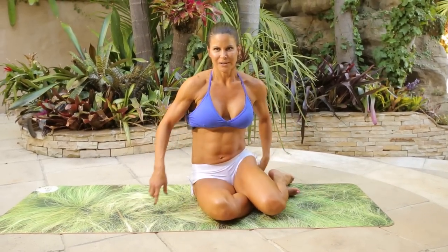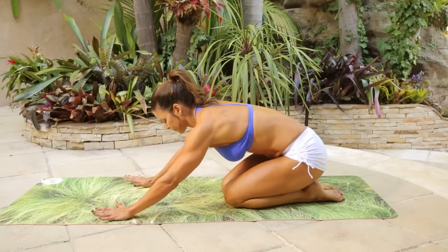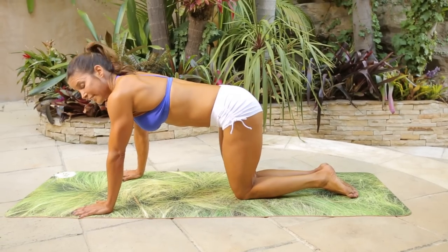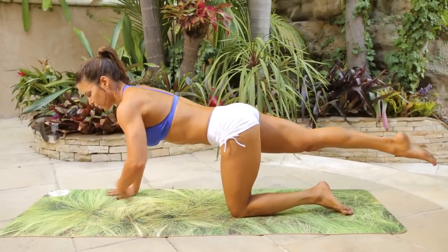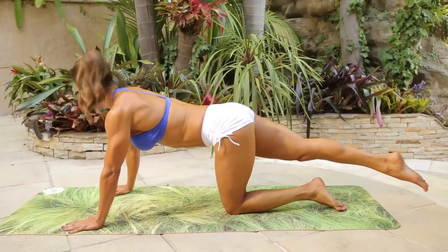So let's switch sides. We're going to take it back into a stretch again. Bring it up to all fours, and this time you're going to extend your right leg. So we're going to start with the short pulses to the right tricep, and then go right into the whole thing.